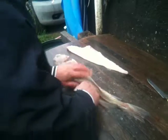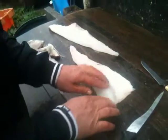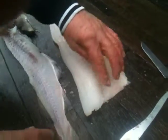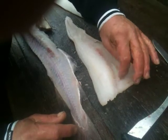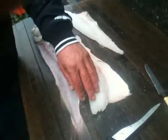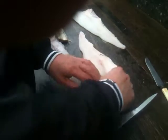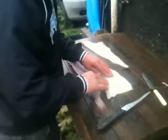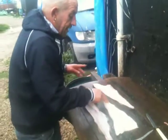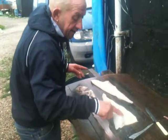You're always going to get bones in this top end as well, from about there onwards. So all you basically do is run your hands over there and you can feel them. You can pull them out with your fingers but normally, get a pair of what they use for eyebrows — eye pluckers. And you just basically go along, feel it, pull them out. Because from about there down there, there's no bones — it's mainly from about there to there.